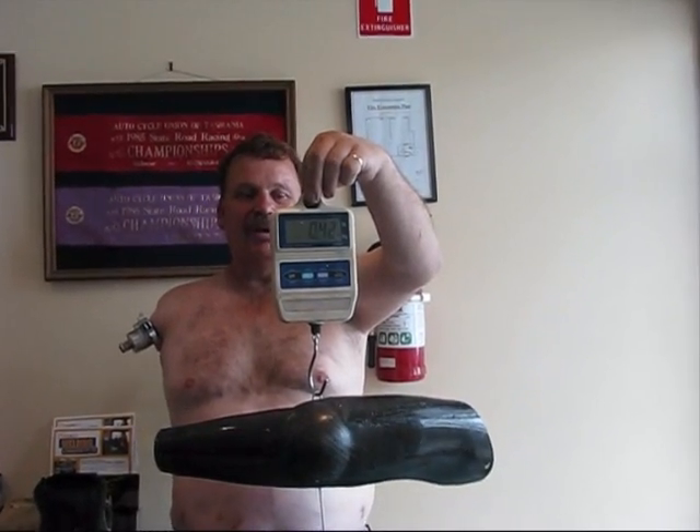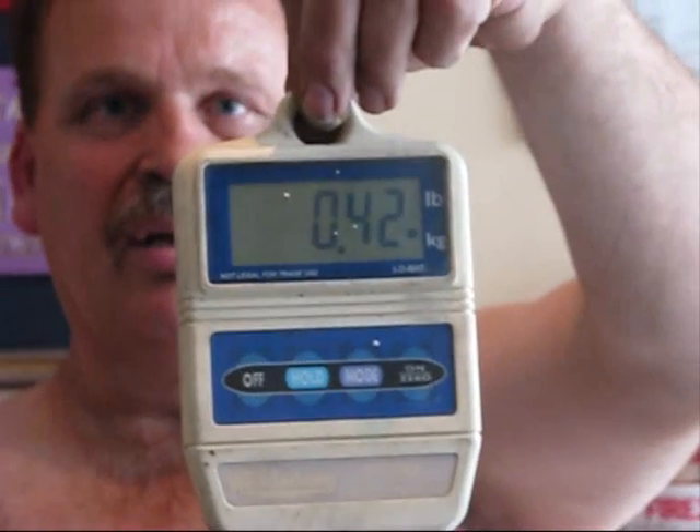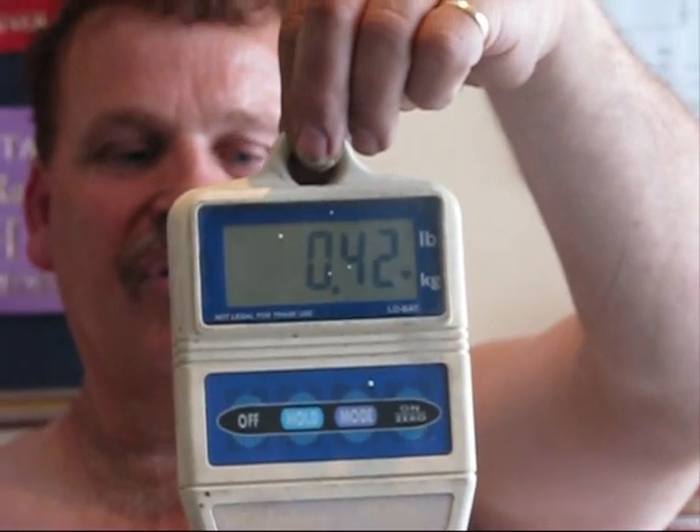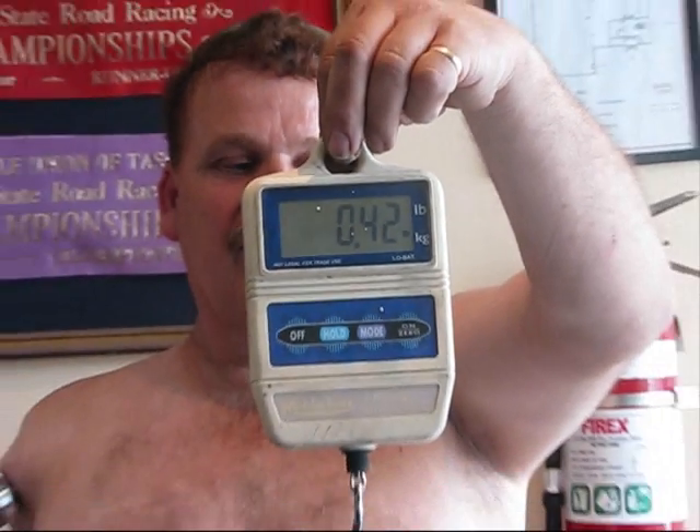Hi, I'm Mark Lissick and I'm here today to show you the Tassie Tiger 3D reverse copy arm. It weighs 0.42 of a kilogram, which is very light.